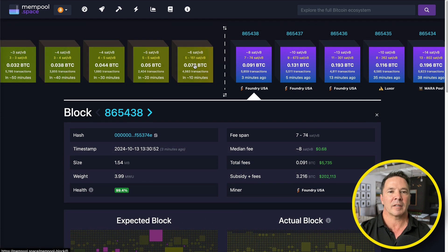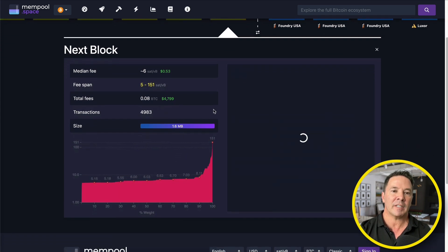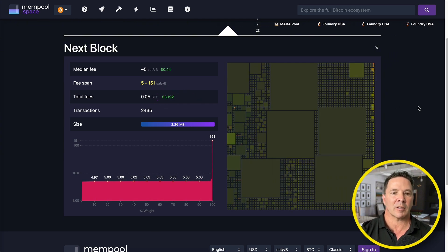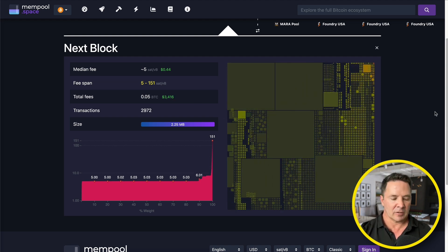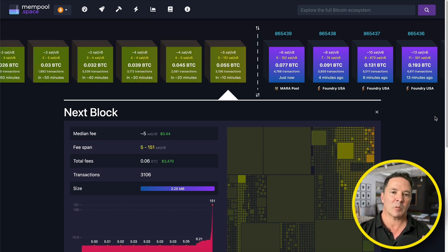Maybe we'll be able to mine this block. The total fees are $5,000 on top of the $196,000, so right about $200,000 is the reward we would get if we mine this block. Not so many transactions because they're gigantic. So maybe it won't take much hash rate to mine this block and we'll win it.